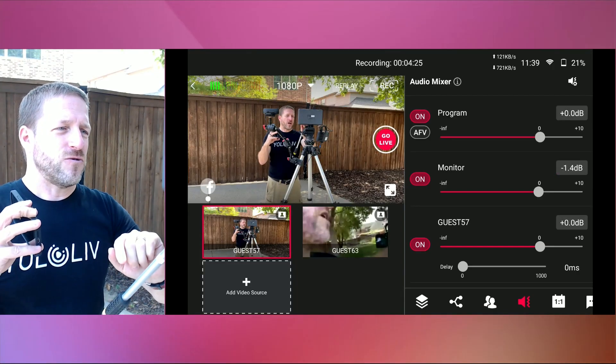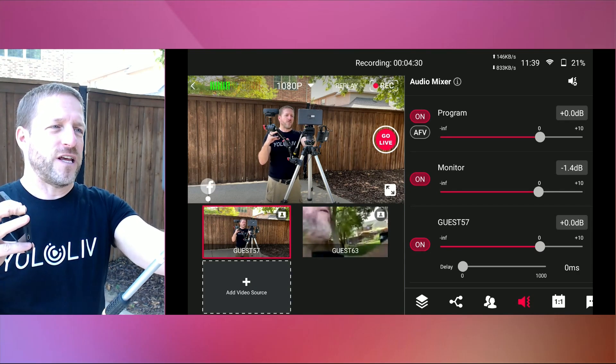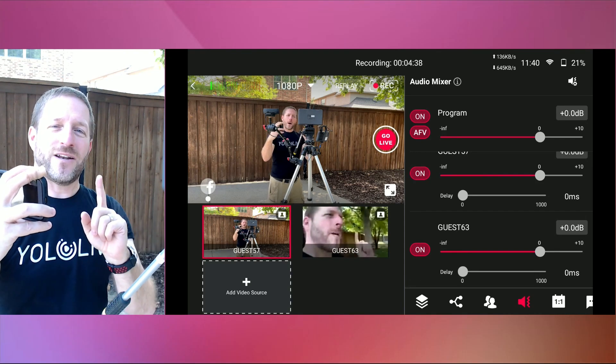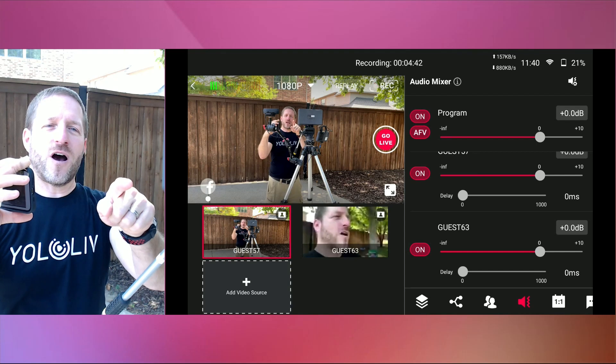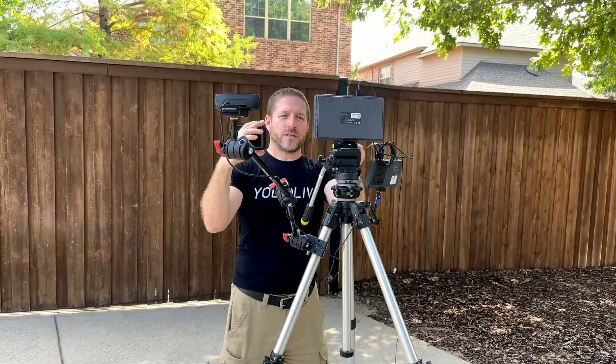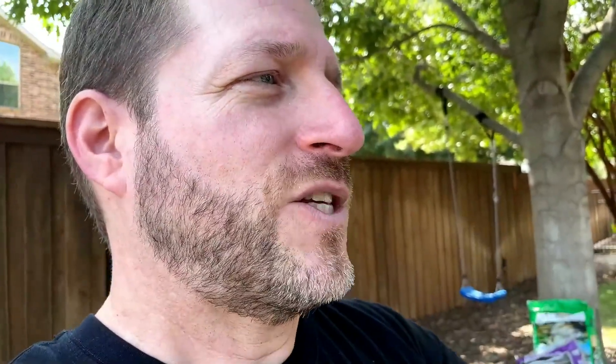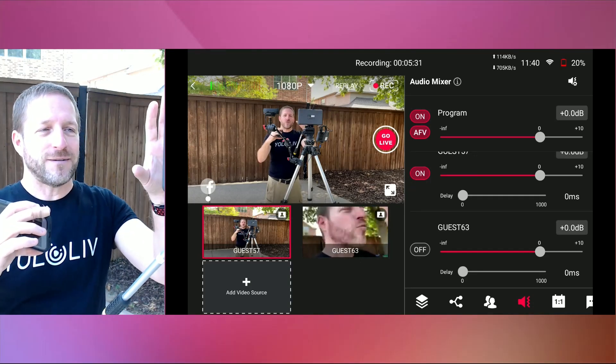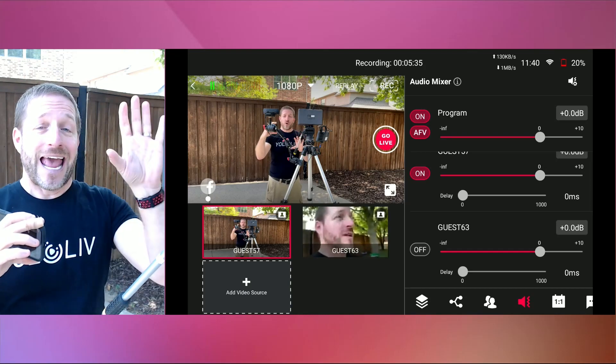So if I click on the audio, you can see right underneath the program I've got Audio Follow Video, and I'm going to turn that on. Now I have both my guest cameras on, but what's going to happen is it's only going to allow the audio from the device that is in my program. So if I switch cameras, the audio is now from the closer device — it automatically switched the audio when I switched the video. For that marathon, when you go to the next person, it automatically switches the audio to follow the video. That's what AFV means — Audio Follows Video. And when I switch back, it automatically switches back to the audio from that camera. This is a fantastic feature for remote cameras with the YOLO Box Pro.